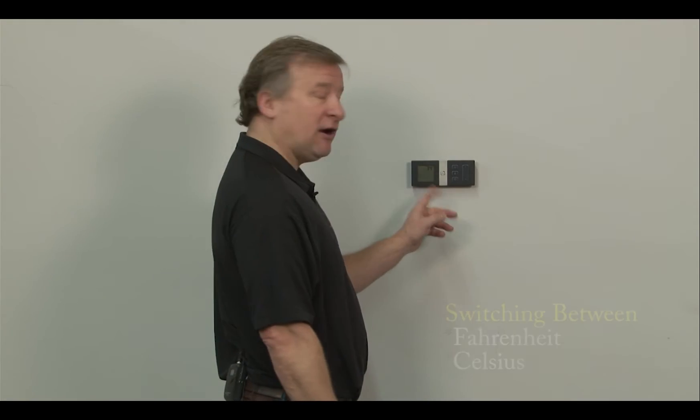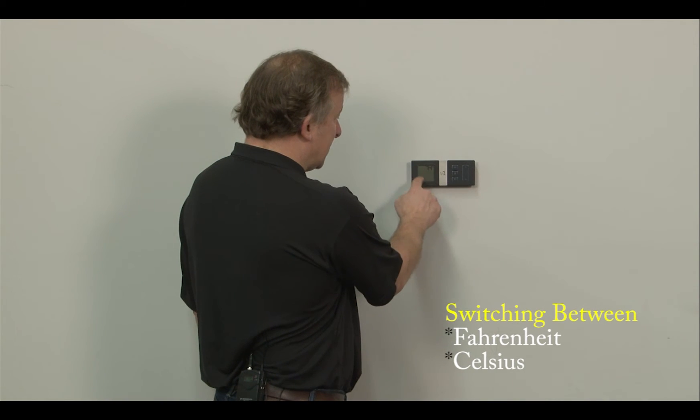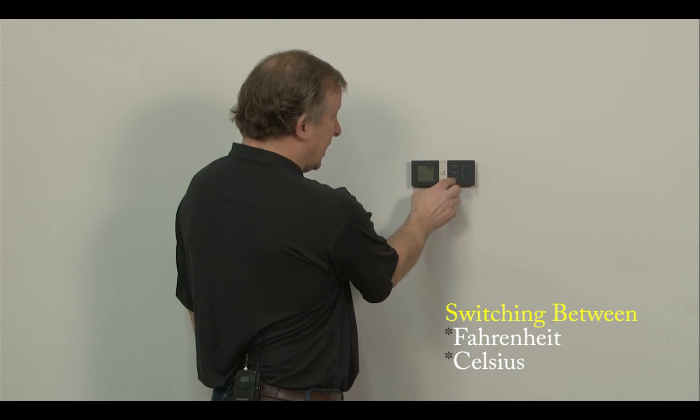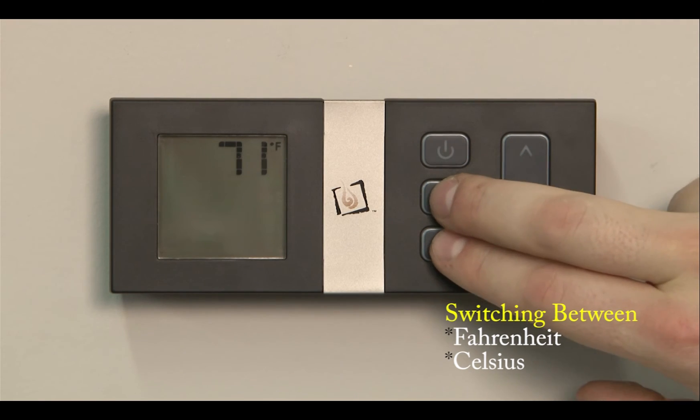To change from Fahrenheit to Celsius, the remote has to be in the off position, which means none of the icons are displayed. Simply press the thermostat and the mode button at the same time and it'll display Celsius. Press those two same buttons again and it'll go right back to Fahrenheit.